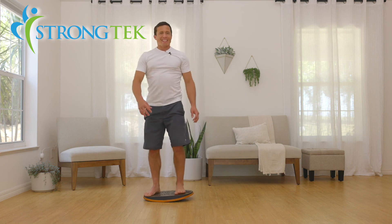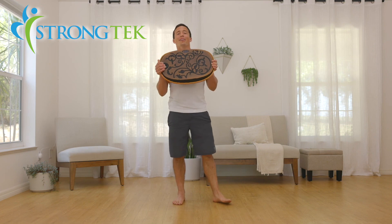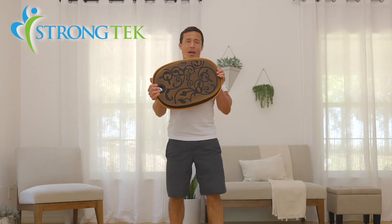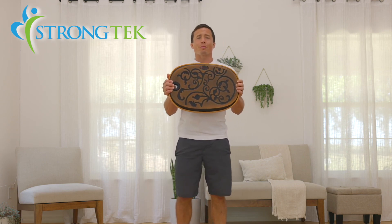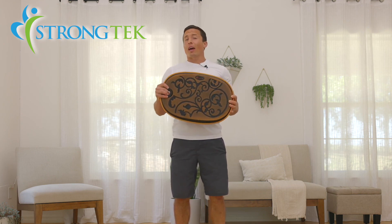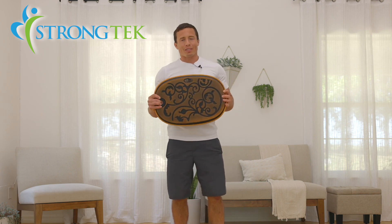Thank you for joining me today for this demonstration of how to use your StrongTek egg-shaped balance board with antique metallic finish. It's been my pleasure to demonstrate some of these movements — be creative with it, have fun, and utilize it so that you have better core strength, less fatigue, and more focus throughout your days.